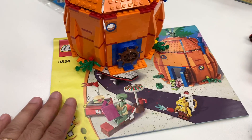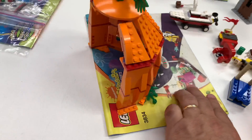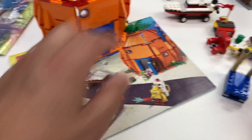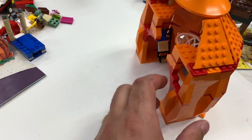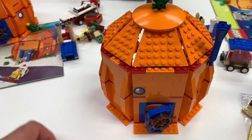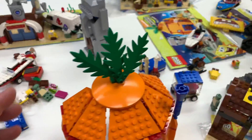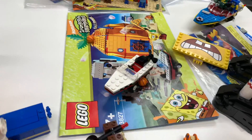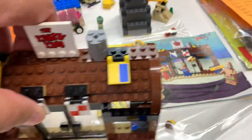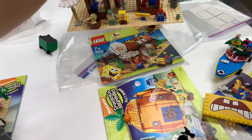This is 3834, SpongeBob's house. Now I've mixed things up again — all this grill stuff goes with that. See how easy it is to mix all these up? Set 3827. And we got the tiny Krusty Krab, set 3833. The bigger Krusty Krab is set 3825.